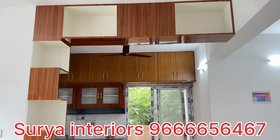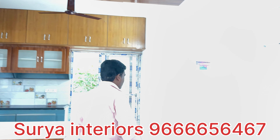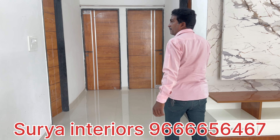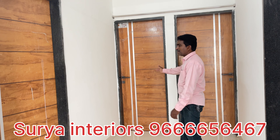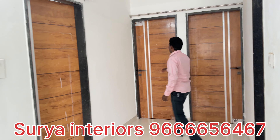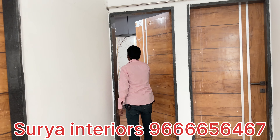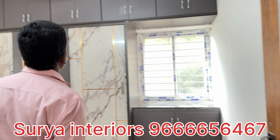I am going to show the 3 bedrooms. First, we will show the master bedroom. Here we have three bedrooms: the master bedroom, the children's bedroom, and the guest bedroom. This is the master bedroom — there is a lot to show here.